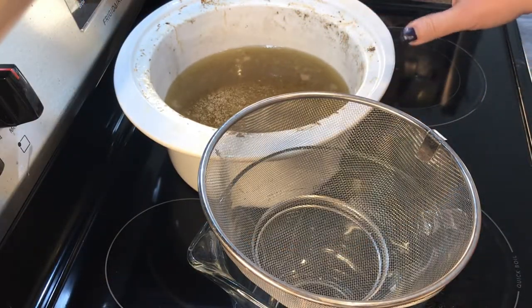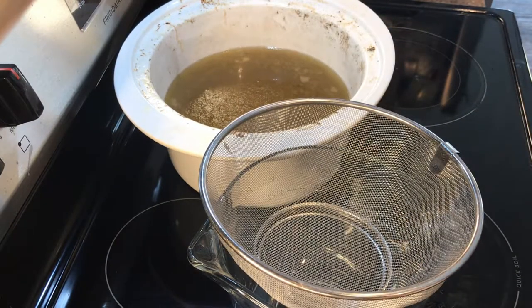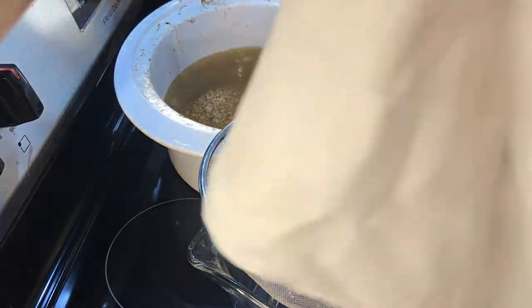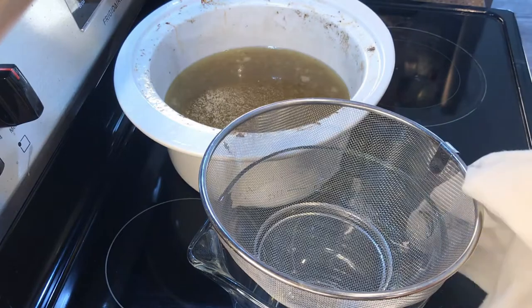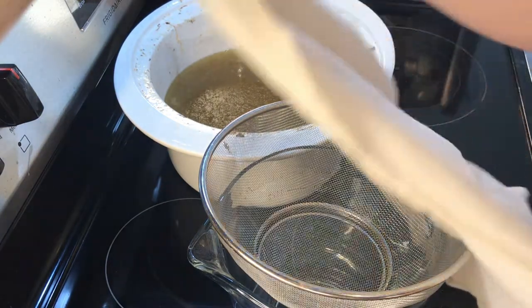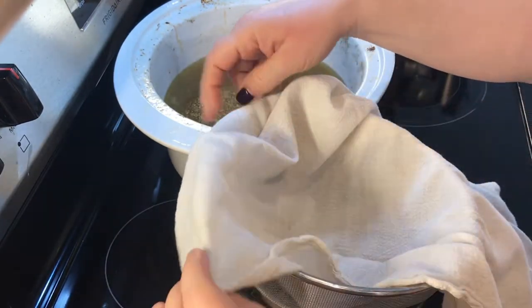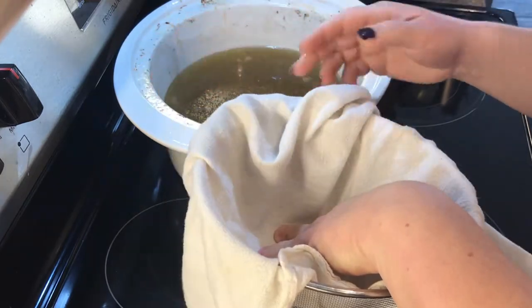I'm taking the bones and the vegetables out of the broth. I have a strainer here and my glass Pyrex bowl. I also have a cotton flour sack type dish cloth — and if you have cheesecloth, that would work as well. I'm going to strain all the little pieces out of the broth so that we have a clear broth.